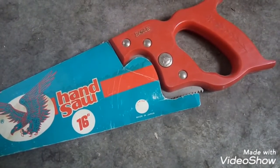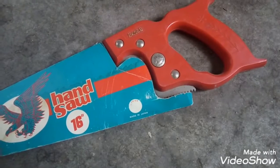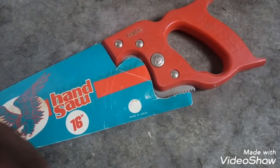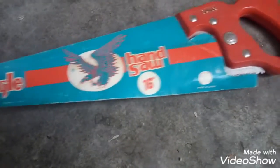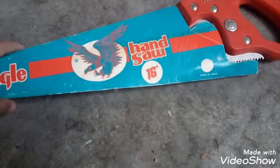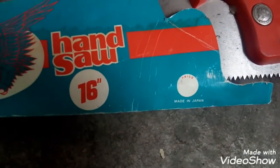Hello guys, how are you? Welcome to my channel. So today I am going to make my black eyed stand. Look at this — Eagle saw, 16 inch, made in Japan. This is also international.